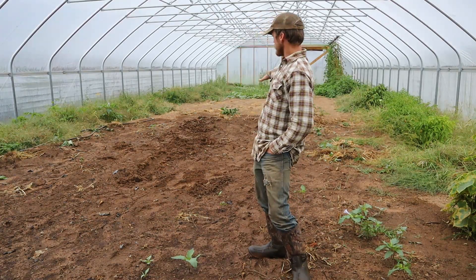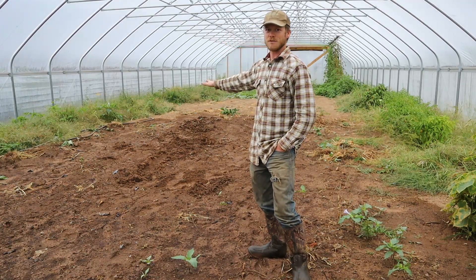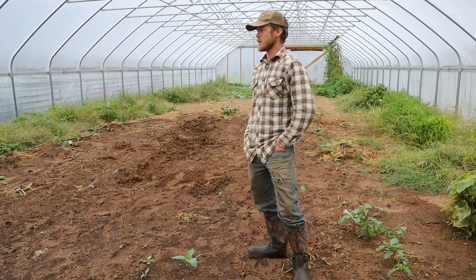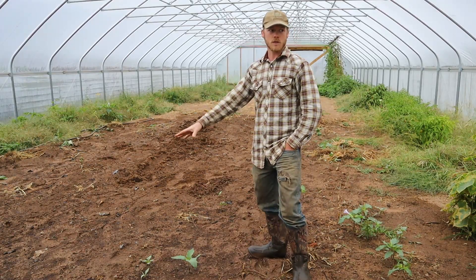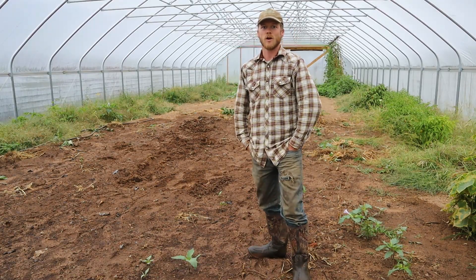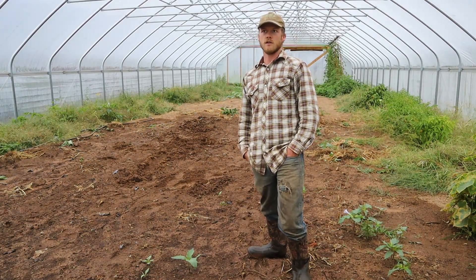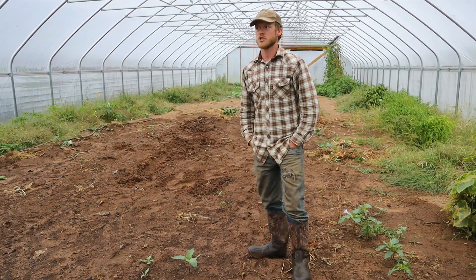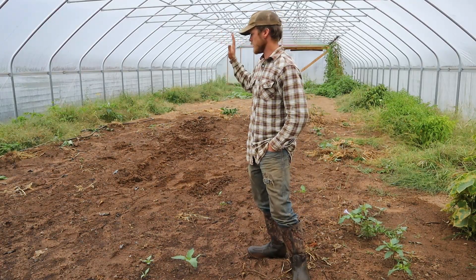Now as you may be able to tell, this area behind me is actually wet. And that's because I was running a sprinkler in here - probably for several hours - because none of this main middle section here has had any water on it since when I built the high tunnel earlier this year, like March-ish. So it just needed a really good soaking. So that's done.